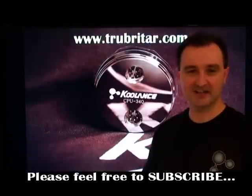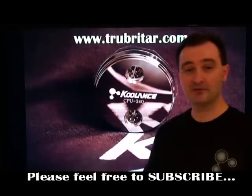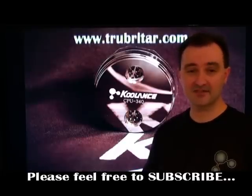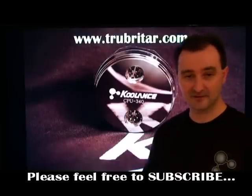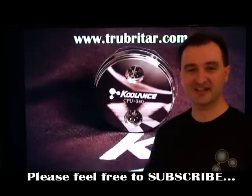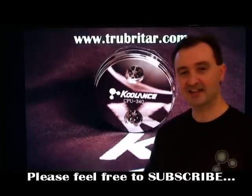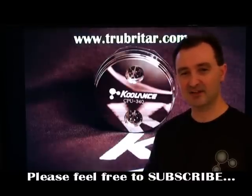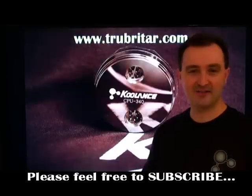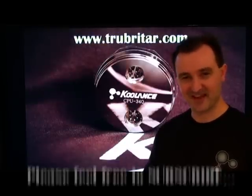I think you'll agree those results pretty much speak for themselves. The Coolance CPU340 is a fantastic product and has the ability to cool all four cores of a QX9770 Core 2 Extreme CPU below 50 degrees under full load. This product is 100% Troubadour approved. I'd like to thank all you guys who post comments on my YouTube videos and those who are subscribers. If you do enjoy these videos, please feel free to subscribe. Thanks.